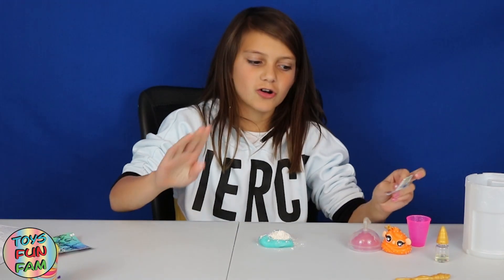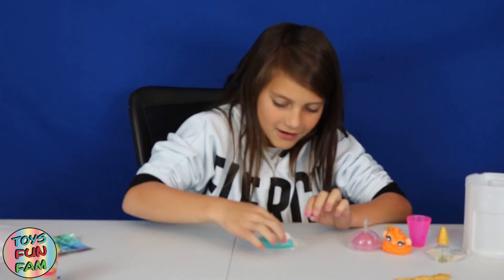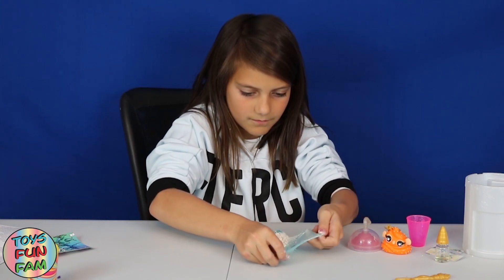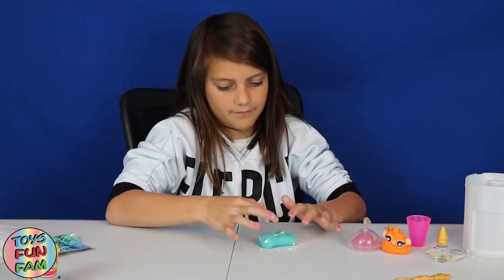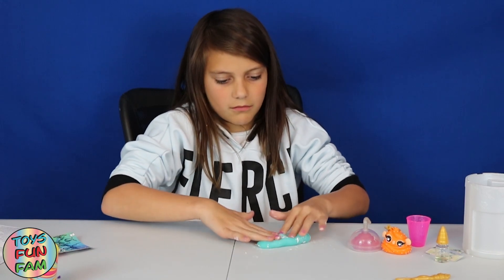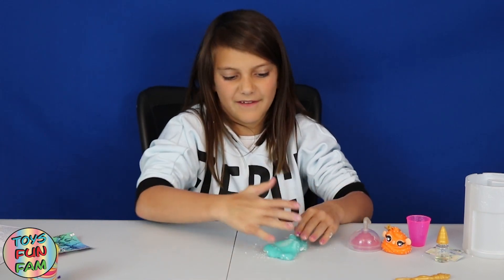Everywhere I go when I go shopping, every shop I go, I see a unicorn somewhere. Alright, let's mix this in. I'm excited to see what colour this will turn — even though I loved the colour before, but it will be fine. Hopefully it doesn't turn brown. I don't like brown.